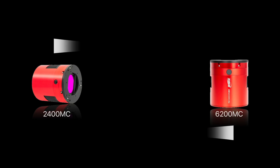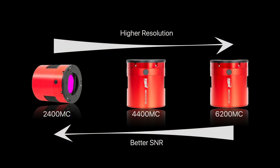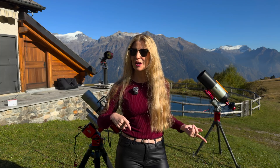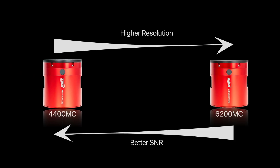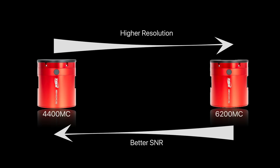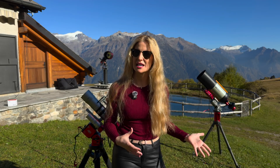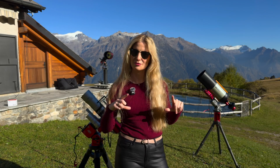So that was the status quo: one camera optimized for sensitivity and signal, and the other for resolution and detail, but there wasn't really anything in the middle. That's where the new one comes in — the ASI 4400 MC Pro — and it is meant to bridge that gap. It is not just another option for the sake of having more models; it is actually designed to completely replace the older 2400 MC with something more balanced: higher resolution, updated design, and newer electronics while keeping the same full-frame format.